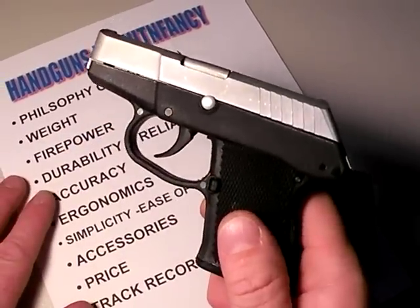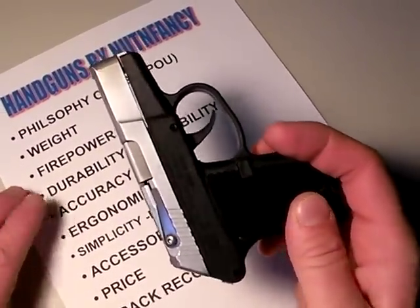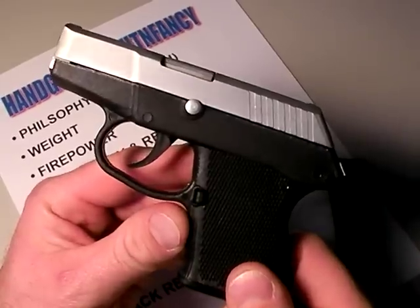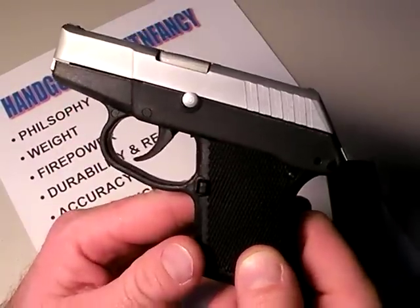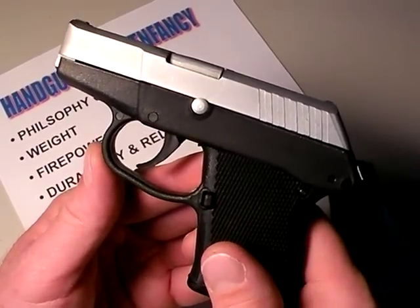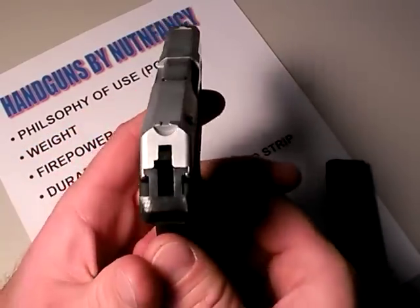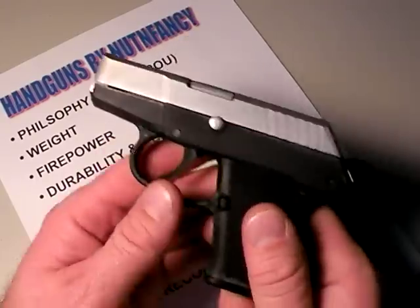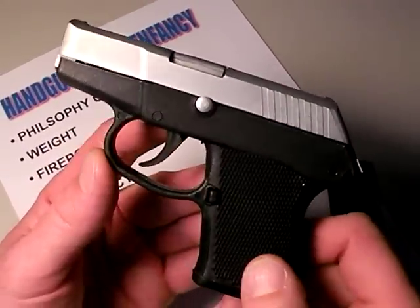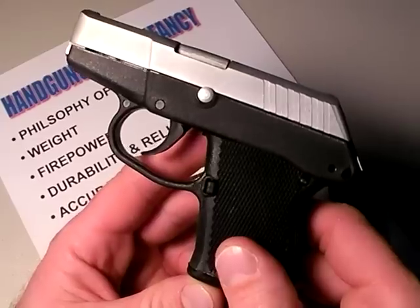Durability — this is a carry gun. This isn't a gun you're going to run in three-gun matches or compete IPSC with, so I think it will be very durable for its intended use. If you go out and shoot it every day and put thousands of rounds through it, you're probably going to find some problems. But this is not a gun designed to be shot recreationally — it's a backup defensive pistol. That said, shoot it often. If you're a Kel-Tec owner who has put thousands of rounds through yours, post in the comments and tell us your experience. Overall, I suspect durability and reliability will be pretty darn good.